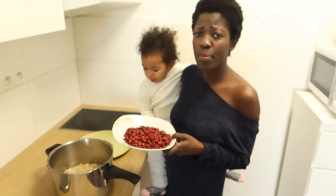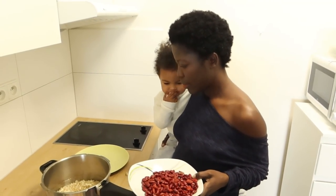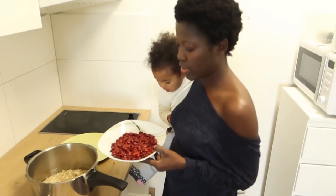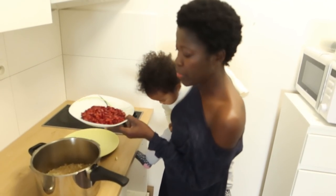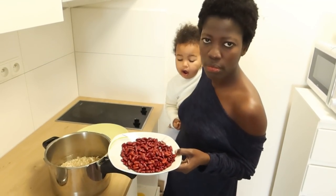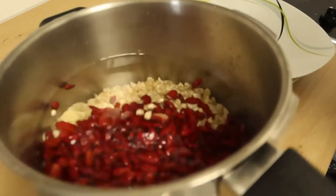A lot of people use too much beans in gideri. I was surprised you're using very little beans. I don't like when I have too much beans in my gideri — I love when it's balanced. Some people use a lot of beans and just a few maize, but I'm just going to mix them together like this.